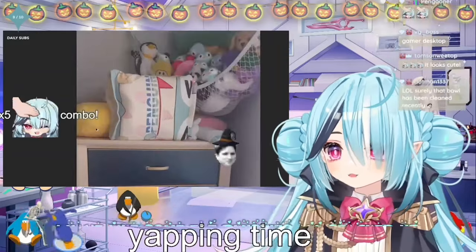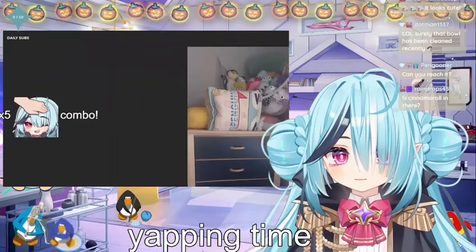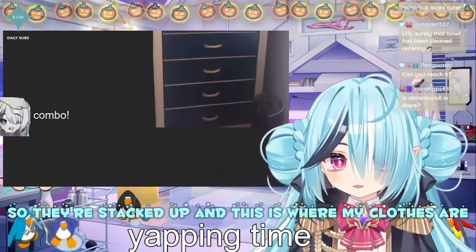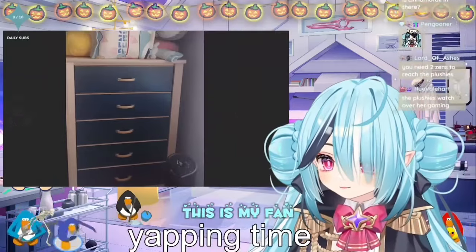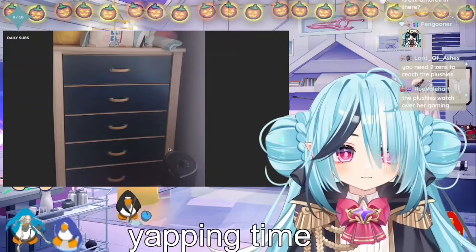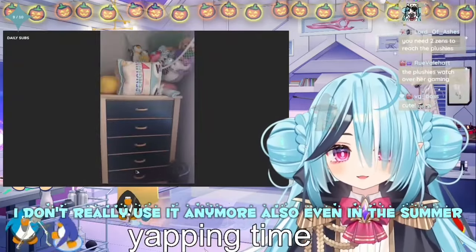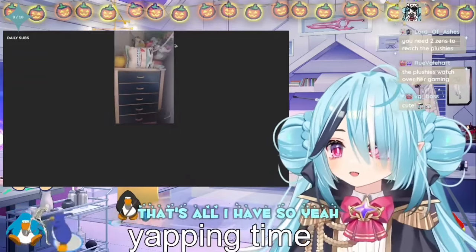Some other plushies in there. Here I have some fat plushies all stacked up because they don't fit anywhere and they don't really fit inside, so they're stacked up. And yeah, this is where my clothes are. This is my fan — I don't really use it anymore. Honestly, even in the summer, this fan is so weak. But it's all I have.